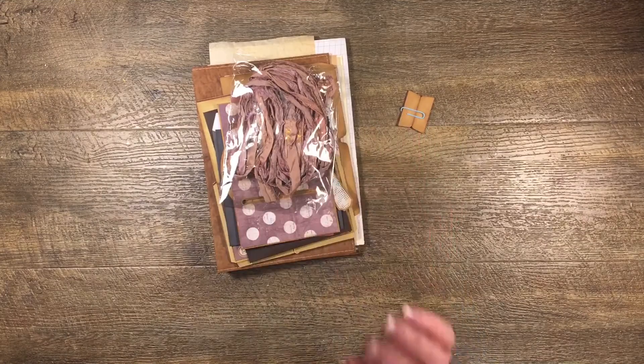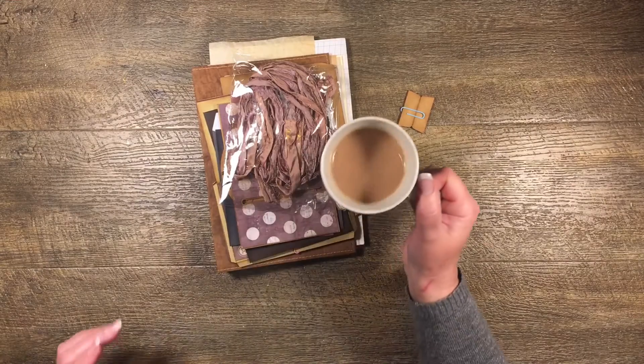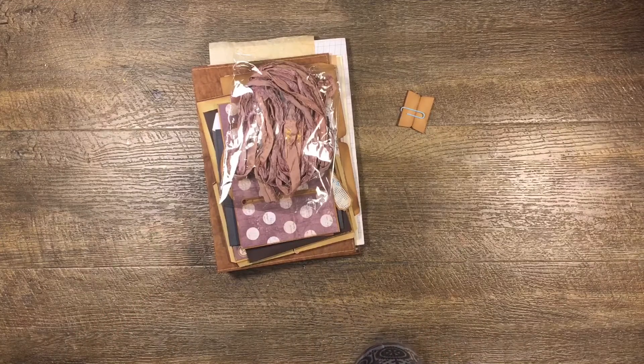I'll try and remember to link that one for you as well. Otherwise this is me just crafting with the camera on. In fact it's half past three in the morning and I can't sleep, so I have a cup of tea and I'm just going to craft. I'm sure I'm not the only person who's crafting at half past three in the morning.